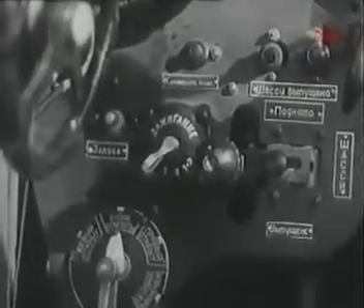Перед посадкой в кабину осмотри её и проверь, нет ли в ней посторонних предметов, выключена ли магнета, поставлены ли на предохранители кашетки пушки и пулемёта, не загрязнен и не повреждён ли козырёк и фонарь кабины.